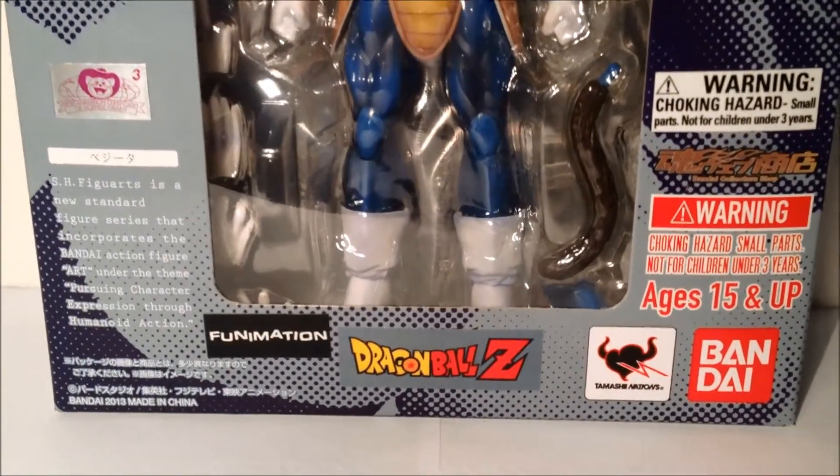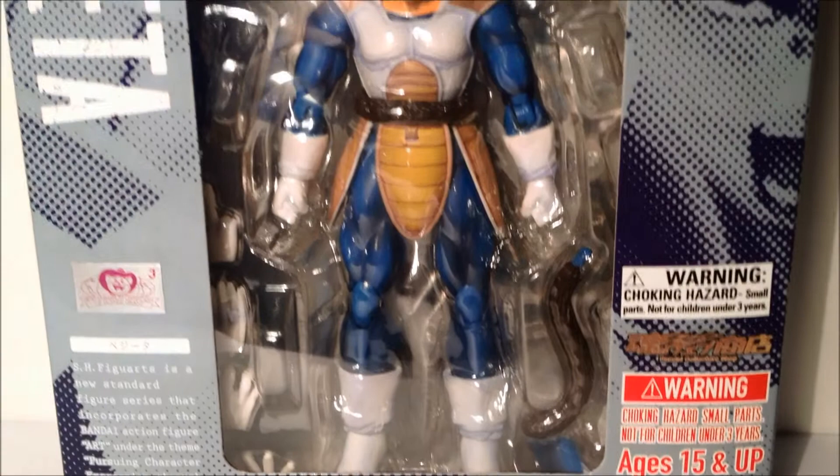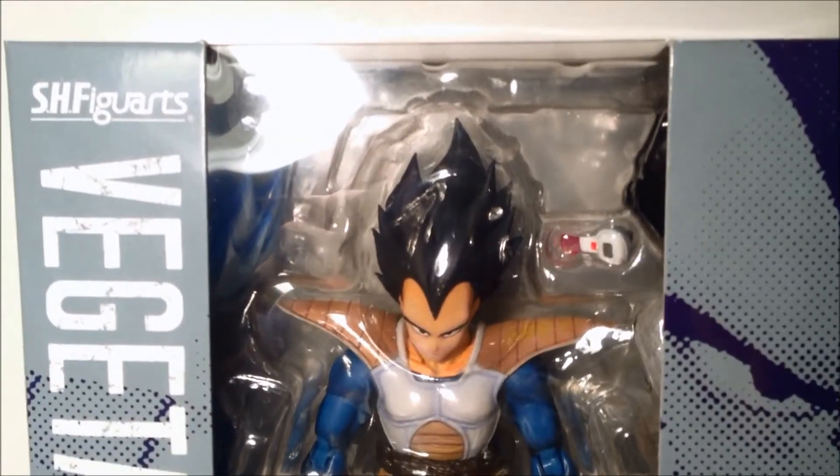Here's a look at the front of the packaging. We have Bandai, Tamashii Nations, Dragon Ball Z, Funimation, age 15 and up. Some Japanese writing I have no chance of reading. Vegeta on the left-hand side and SH Figuarts.